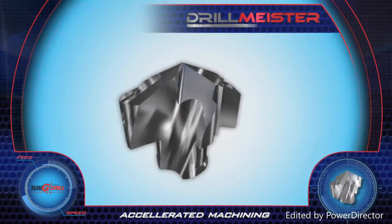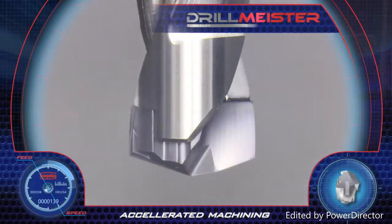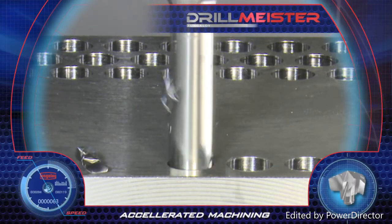DrillMeister introduces a revolutionary head with two effective cutting edges and a no-setup-time clamping system. This system performs under high cutting conditions with excellent chip evacuation.